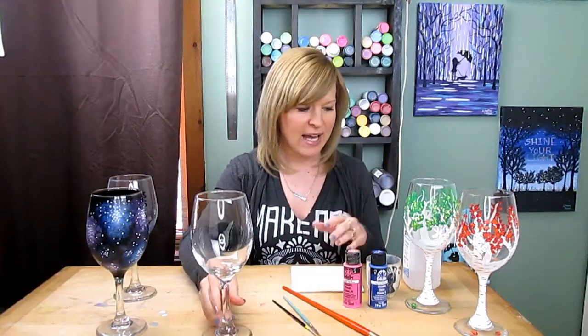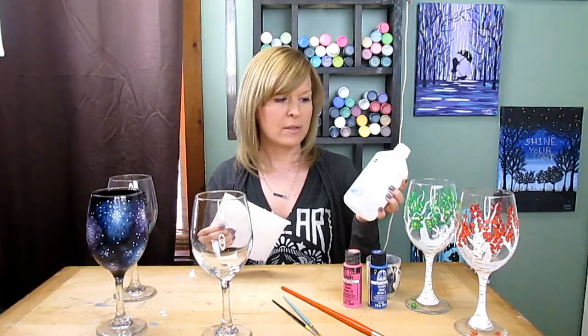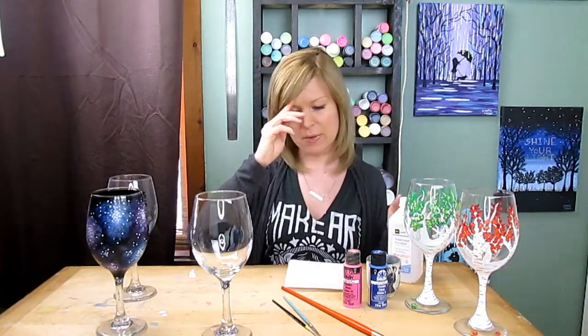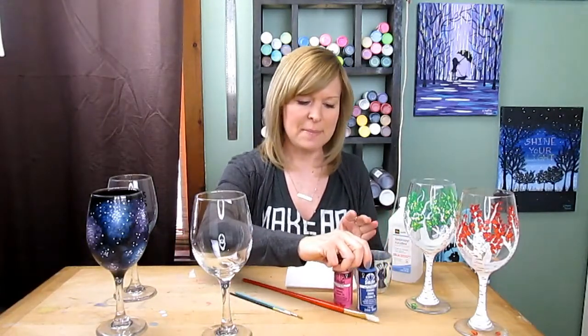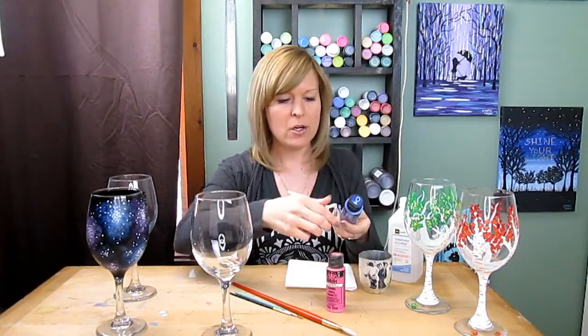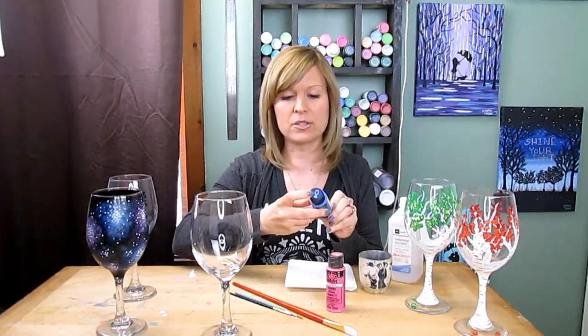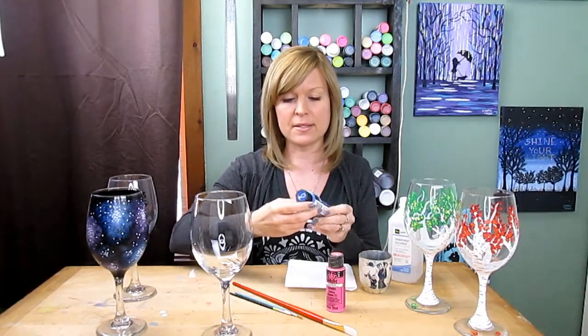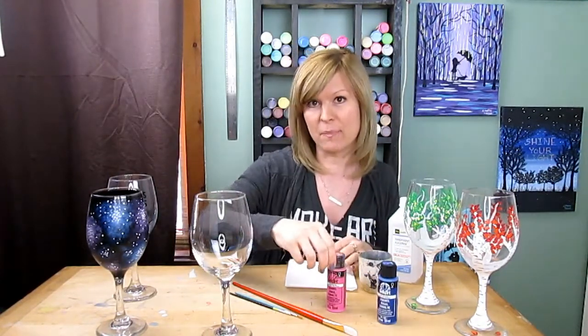You'll need some glass, some regular alcohol, paper towel, some brushes, a little water cup, and some enamel. I normally use the folk art enamel — sometimes there'll be an E on the top or a picture of a wine glass. You have to have the right enamel. Regular craft paint won't work.